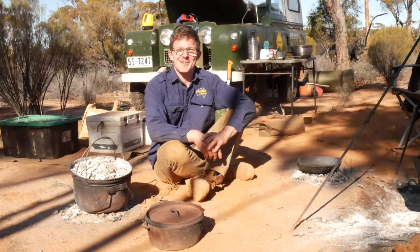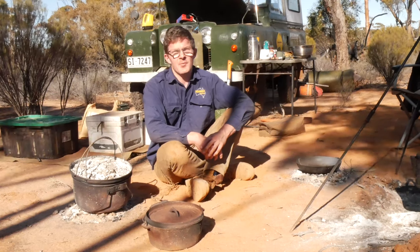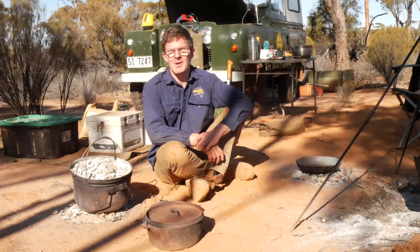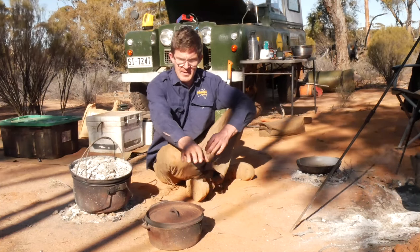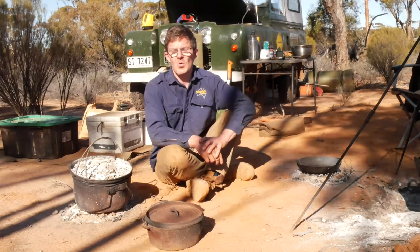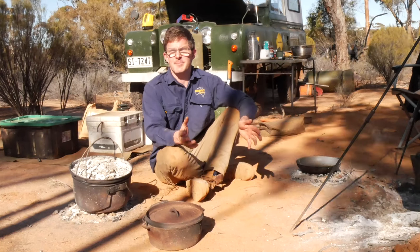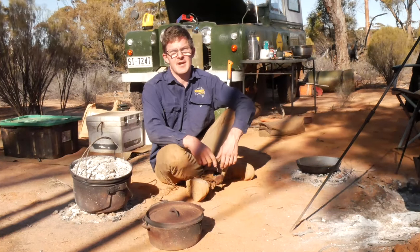G'day, Jeff Lewis here from Seriously Series, welcome to another review video. Today I'm going to be talking about camp ovens, and in particular the two probably most predominant camp ovens out there on the market: the cast iron variety and the spun steel, or the Bindoolie camp oven. Which one's the best and what could possibly work for you on your next adventure?